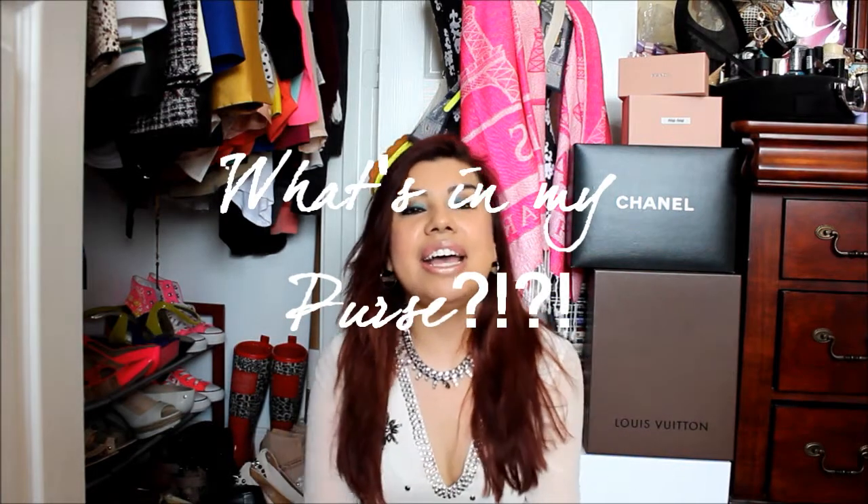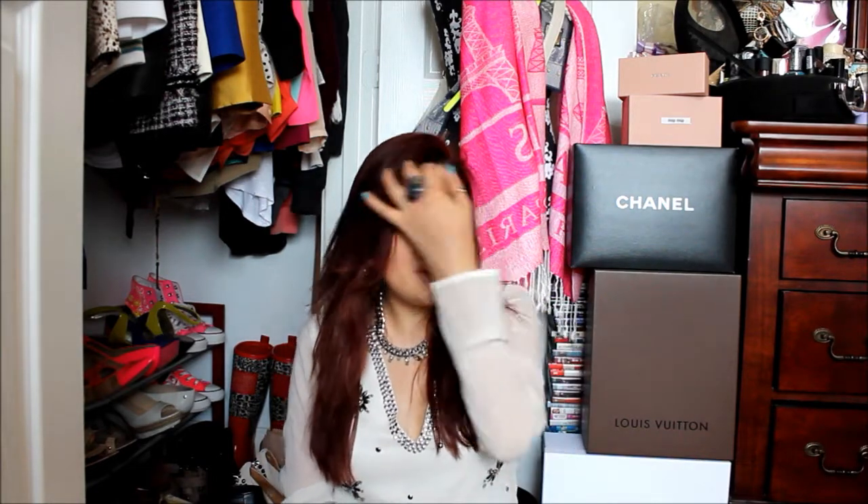Hi guys, welcome back! I'm going to do a 'what's in my purse' video. I haven't done one since January 2013, whenever my last one was uploaded. I love watching these videos — they're really fun to watch. I don't know why, it's like weird watching people show their bags and take things out, but it's fun and I like it. My favorite part is actually seeing the purse itself. I'm a handbag junkie, so why not?